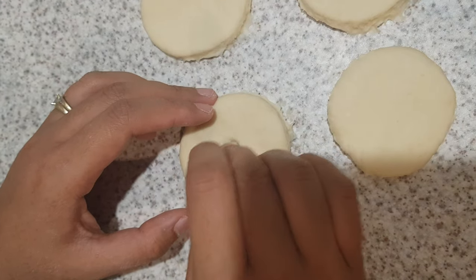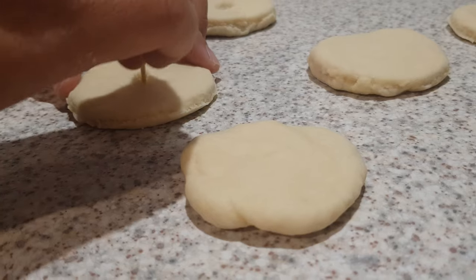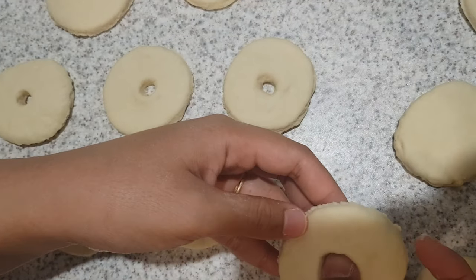Use a toothpick to make a hole in the center, then poke your finger through to make it a little bit bigger.